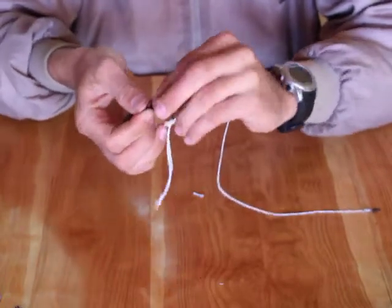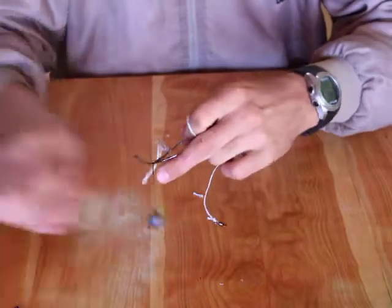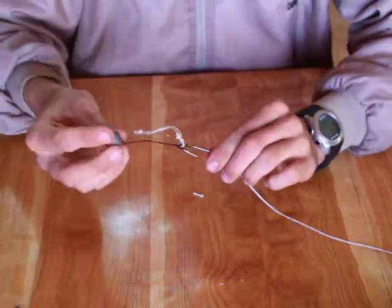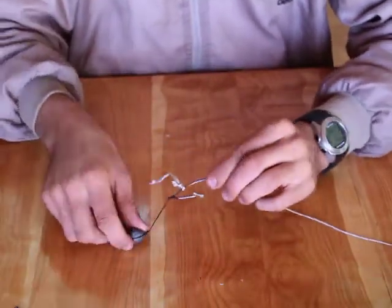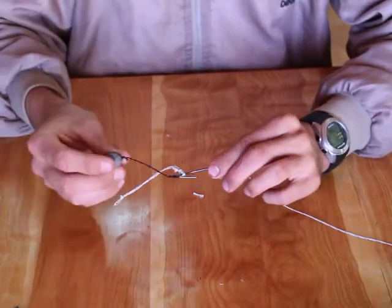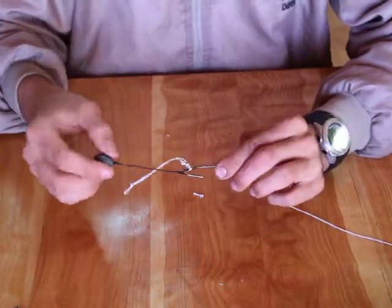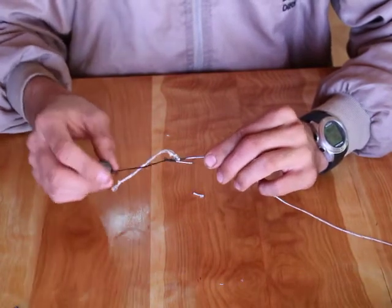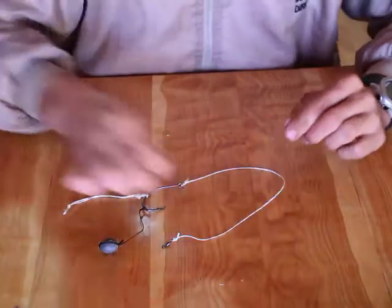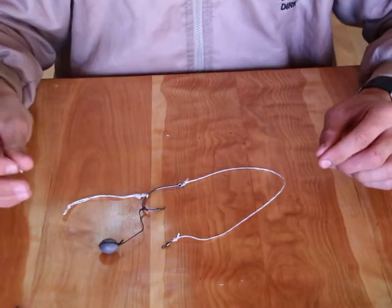Doing it like this ensures you don't have a loose sinker dangling around when you're fighting a fish, or adding resistance to your line when the fish is picking up the bait. What you do is slip this into the barbel's mouth and thread it through the lips — this will seal the sinker inside, add a bit of weight to your bait, but won't get in the way when you're fighting a fish. And that is a simple trace for barbel fishing. In the next video I will show you exactly how to hook your bait. Thank you.